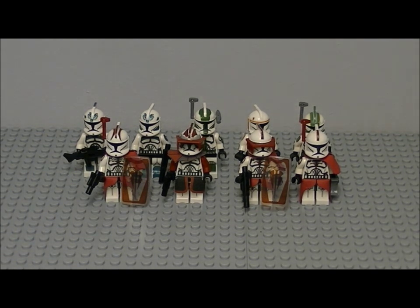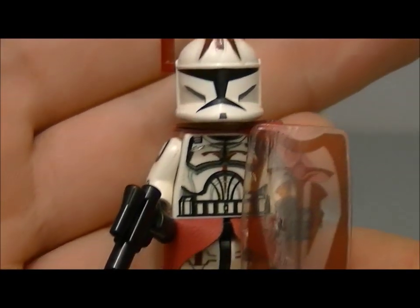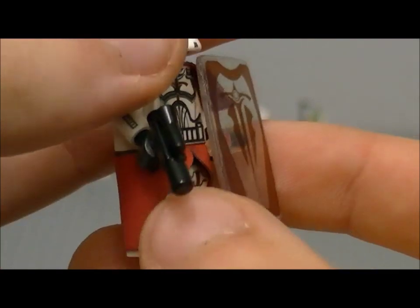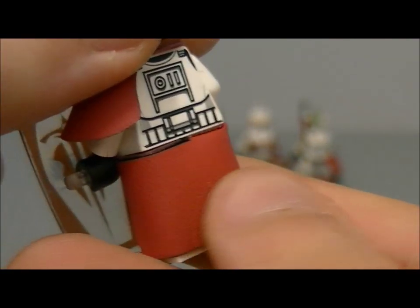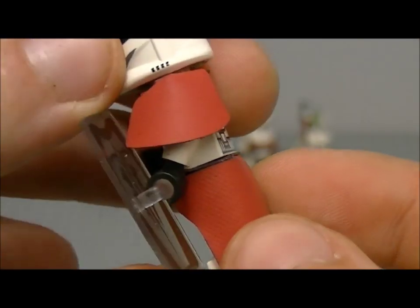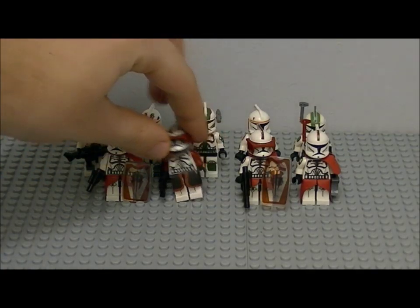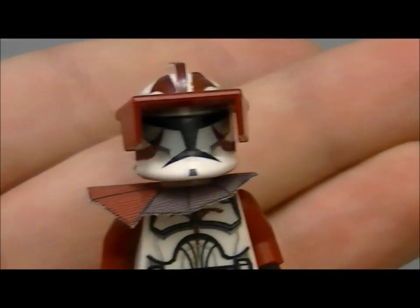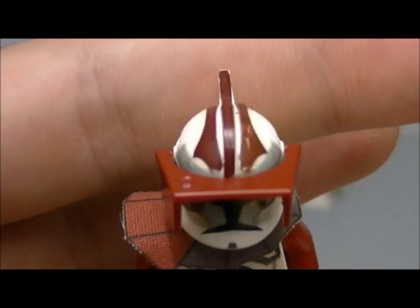In the front here we've got a squad of right shield clones. The first one has a clear see-through shield with a printed sticker on it. I gave him a pistol and a custom antenna from the elite clone trooper battle pack. The next one is another right shield clone — it's got a visor this time, with some decals on the helmet and the torso.